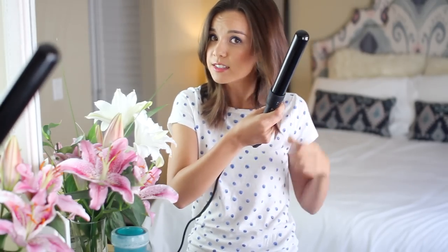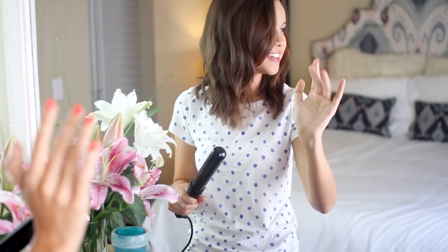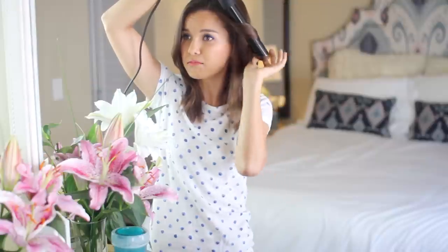So what I do is I basically curl the front sections of my hair — this looks really crazy because you can see the wand. This is mirror me and then this is real me. I just wrap my hair around the barrel going away from my face. I keep the ends out and I really don't hold it for that long — like that's enough time right there.